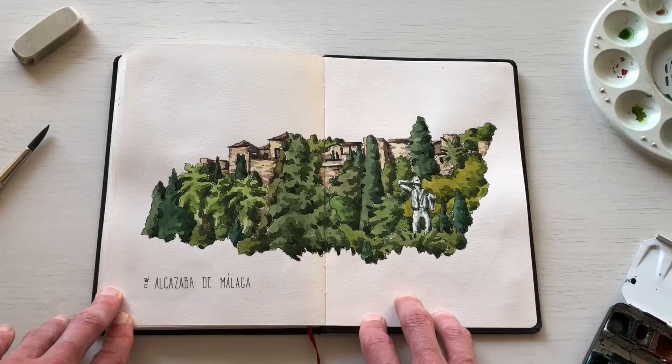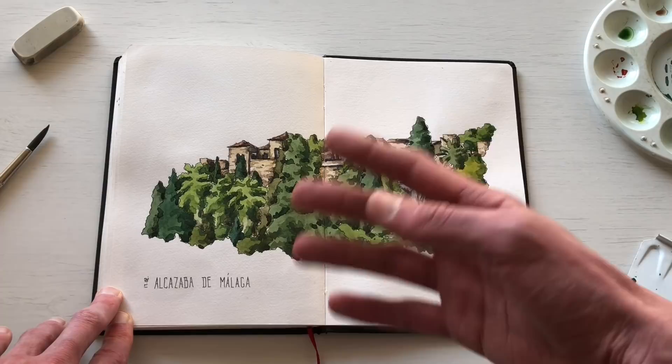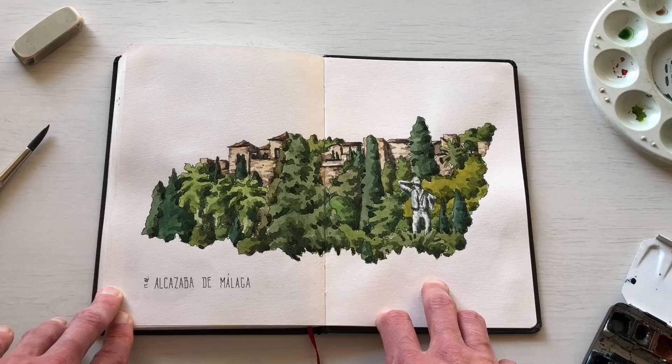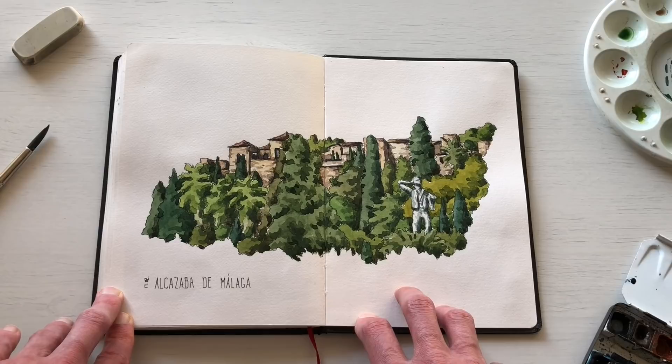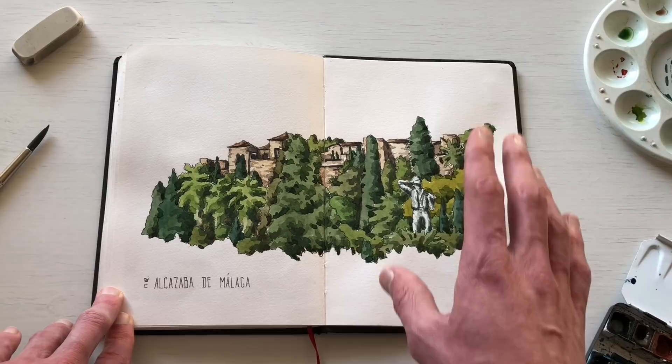That's my winter sketchbook. I actually started a new one while in Spain — I also went to Granada and began the new sketchbook there, so stay posted. You can follow along on Instagram or here on YouTube. I'm trying to make a sketchbook video each time I finish one, since it's a great way to go back through memories, talk about the sketches, and relive the moments. Thanks for watching!